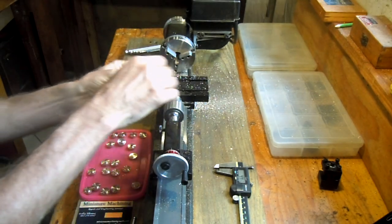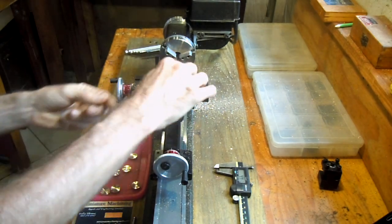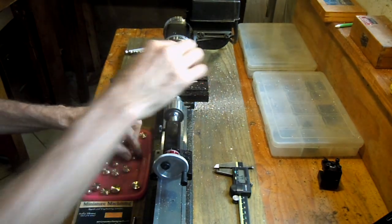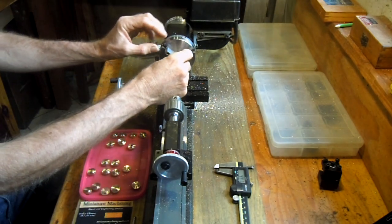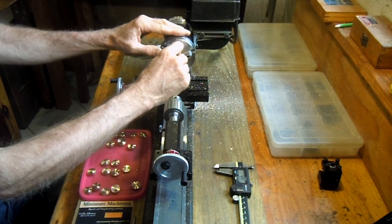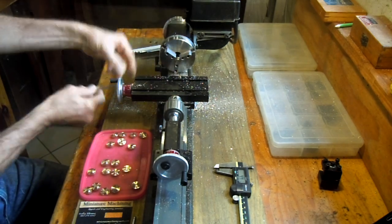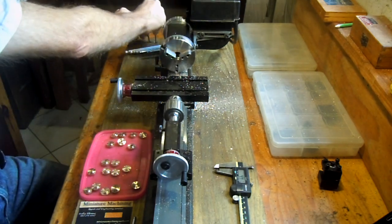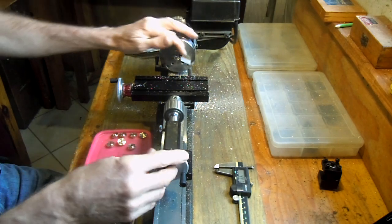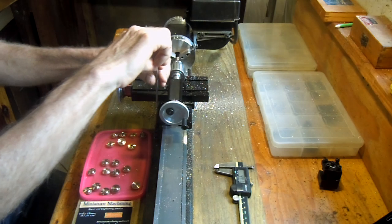Put the center drill into the drill chuck here and then put the part into the jaws of the lathe chuck. Tighten the chuck here — what happens is the part actually rotates and the drill bit is stationary.